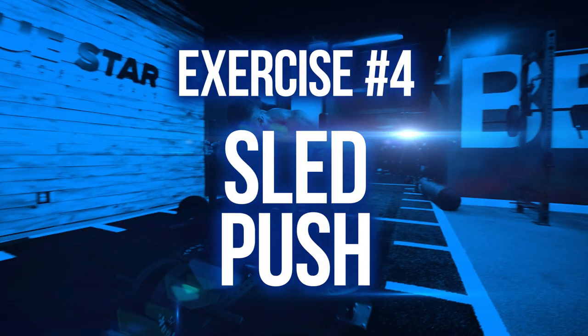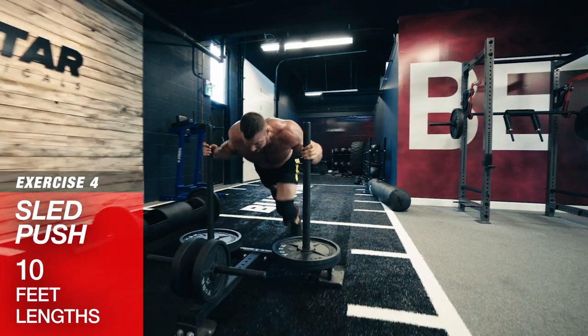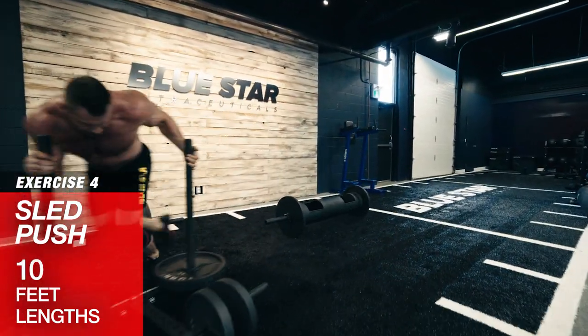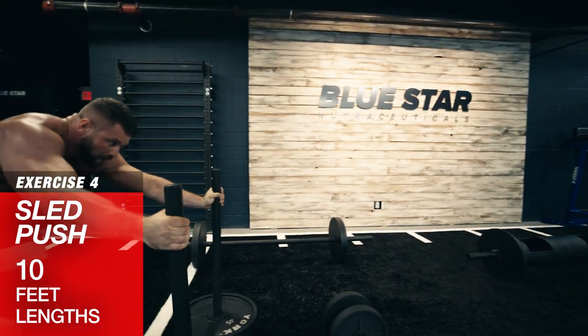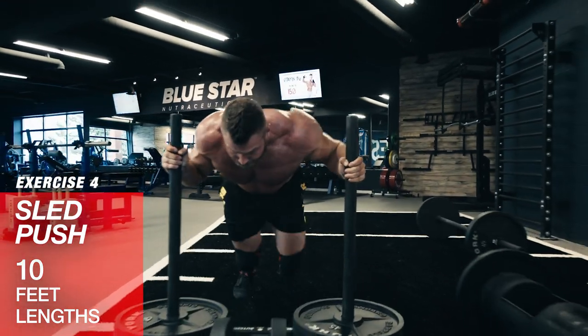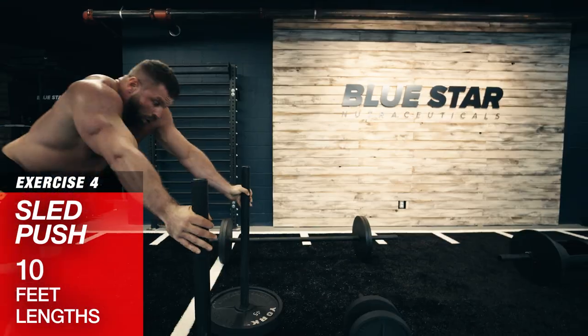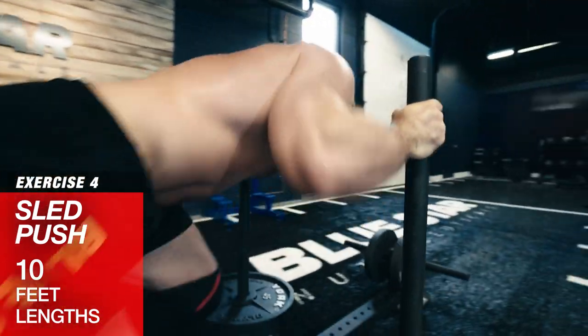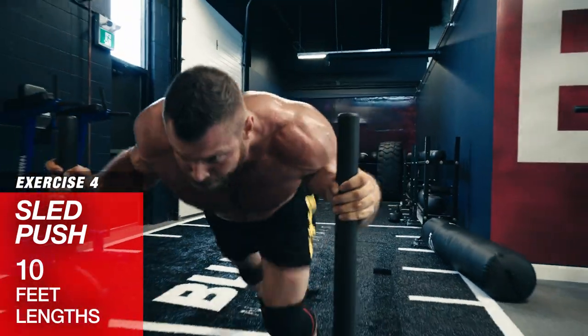Exercise number four: sled push in 10 foot lengths. Load up a prowler sled with 50% of the max weight you could move for 10 feet and drive explosively down and back. Each 10 foot length equals one rep for this exercise, so by the 10th set you're going to have to drive that sucker 100 feet. Keep the core braced and drive through those legs. If you don't have access to a sled or the space, you can do burpees in the same rep format as the other exercises.